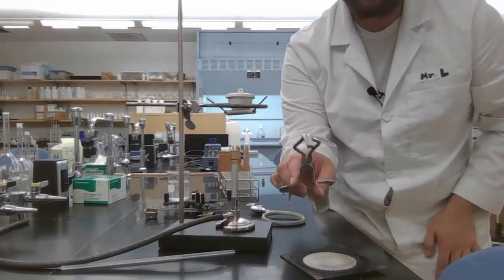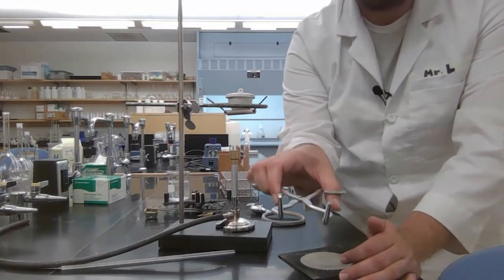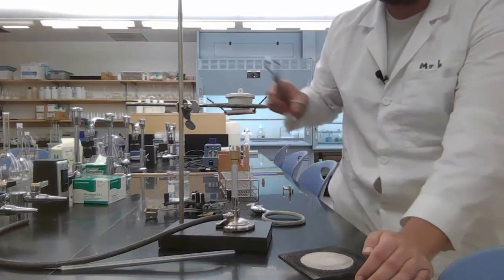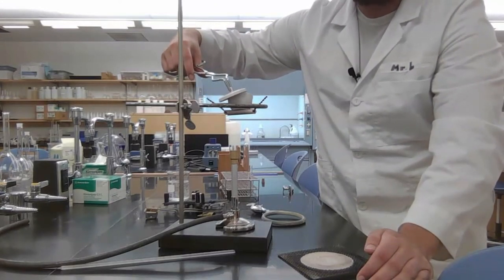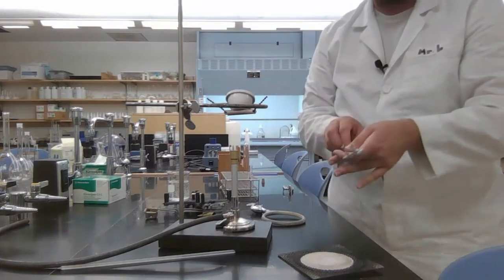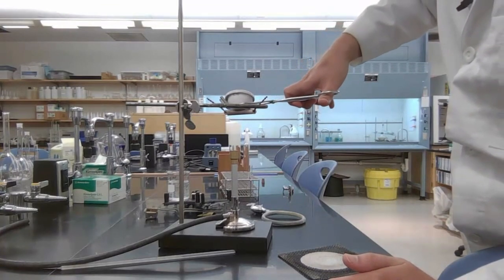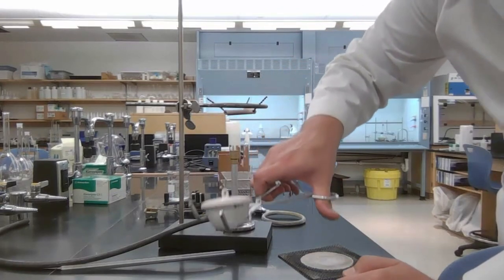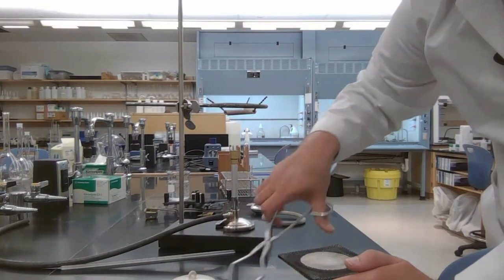To operate the crucible, we use crucible tongs, which have two purposes: a scooping function and a pinching function when flipped. While heating, you can grab the crucible, move the cap to allow more oxygen in, close the lid, and reorient it. If you want to scoop it out, use the scooping function and carefully set it down on a watch glass so it doesn't shatter and you don't burn your hands.